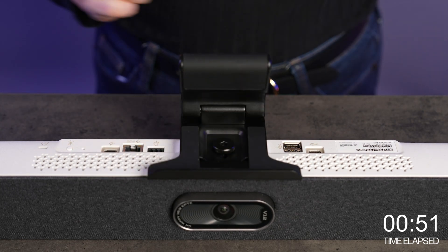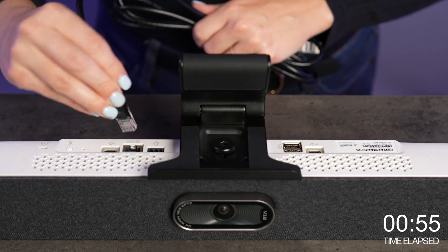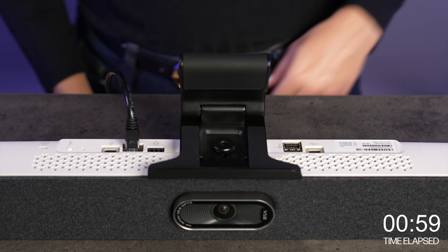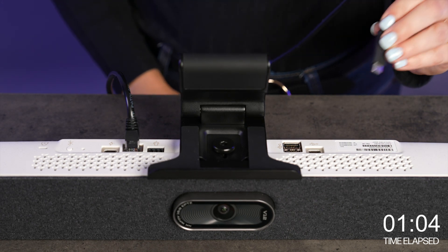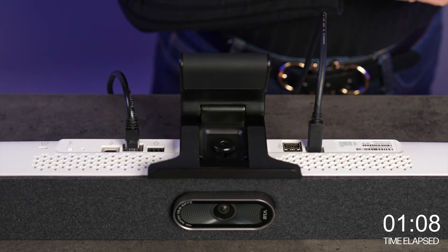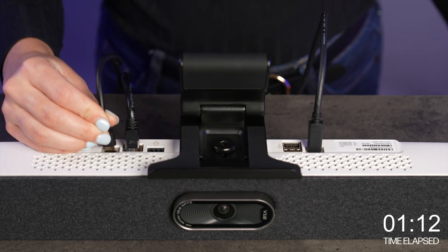These next few cables you can connect in whatever order you want. Let's connect your Ethernet cable if you plan to use wired network for management — this is also used for the PoE++ power option, but today we're gonna set up using the AC adapter. Next we'll connect the USB-C cable here, and the AC adapter, which has a USB Type-C connector as well, will go into this port with the power symbol.